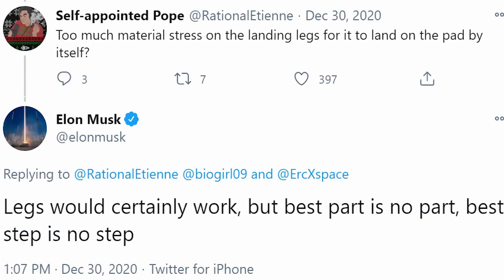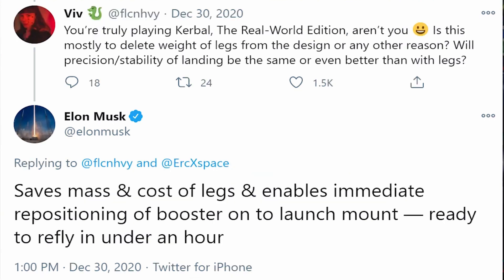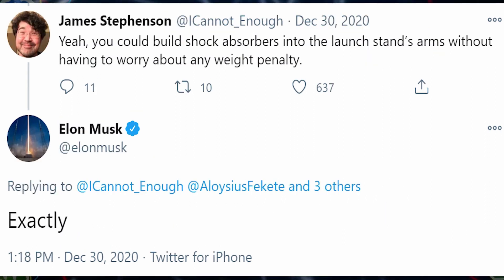As Elon said, legs would certainly work, but the best part is no part — the best step is no step. One commenter said he was truly playing Kerbal, the real-world edition, and asked whether it was mostly to delete the weight of legs or if there were other reasons — and whether precision and stability of landing would be the same or better than with legs. Elon replied that it saves mass and cost of legs and enables immediate repositioning of the booster onto the launch mount, ready to refly in under an hour. Another commenter noted that shock absorbers could be built into the launch stand's arms without any weight penalty, and Elon replied: exactly.